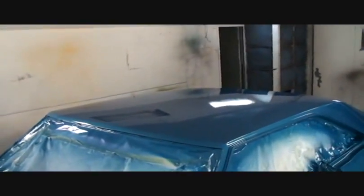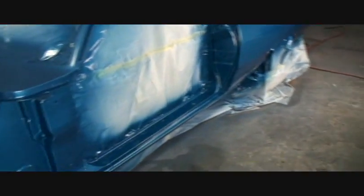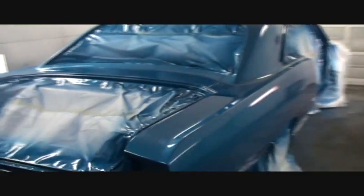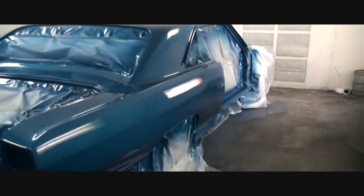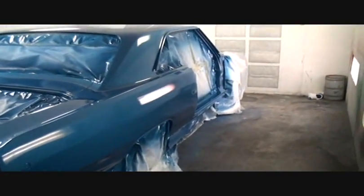I only put two coats of clear on the roof due to the fact that it's going to have a white vinyl top. The rest of it has three full wet coats of PPG Concept 2020 clear. We're going to get that all color sanded and buffed, get the doors put on it, the hood, the trunk, the fenders, and everything else, and then we start putting everything back together and getting it out. It's really looking nice and it's going to be a great car.